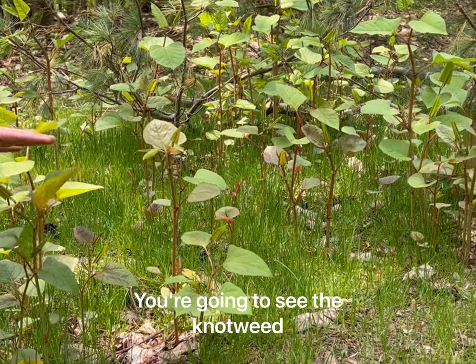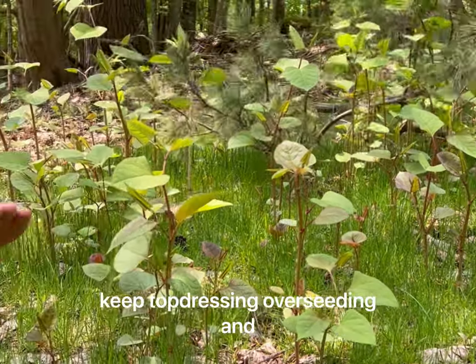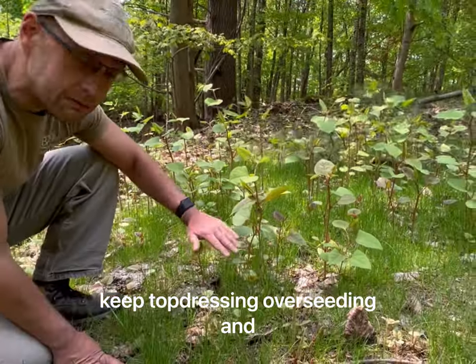You're gonna see the knotweed basically twice as high as your lawn, and all you have to do is keep top dressing, overseeding, and mowing.